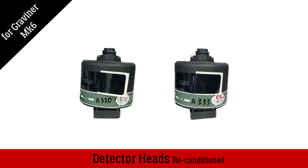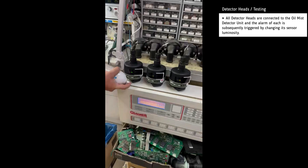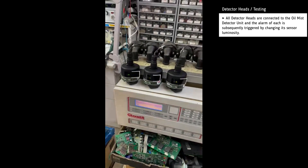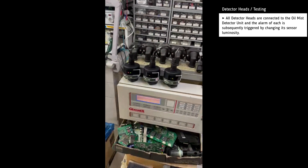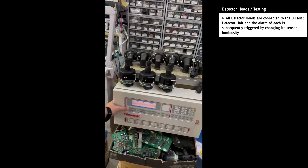Reconditioned heads for the Gravener Mark 6 Oil Mist Detector. For testing, the heads are connected to the unit and then we simulate the oil mist with smoke detector spray, sprayed on a head's path.